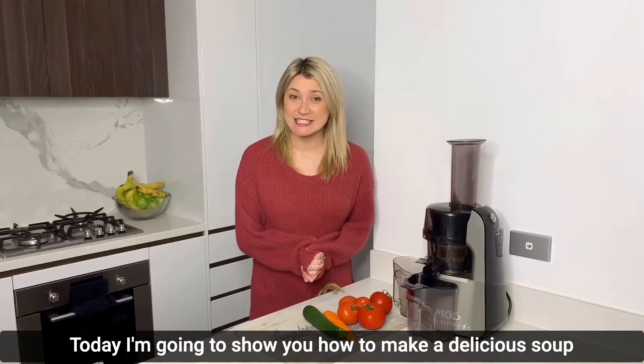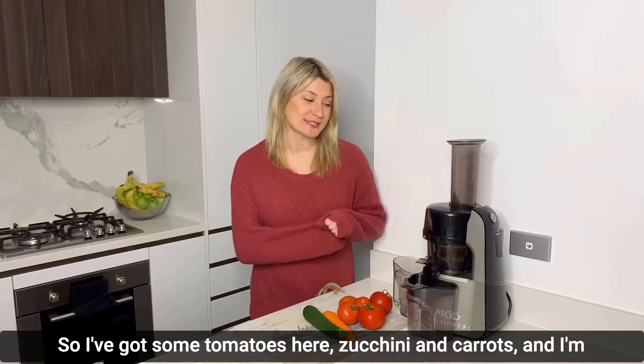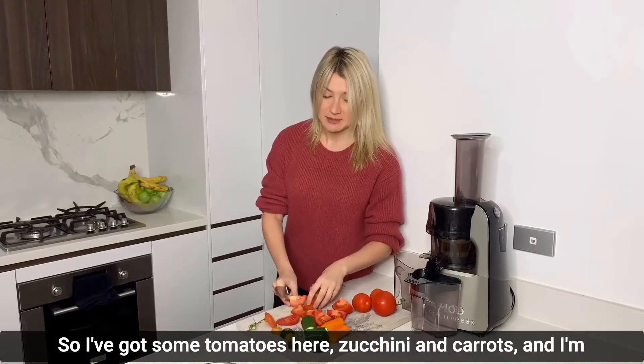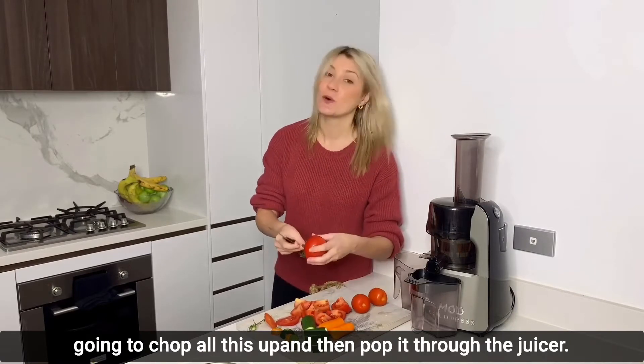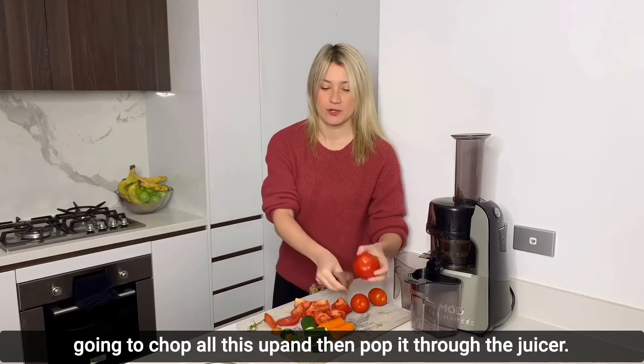Today I'm going to show you how to make a delicious soup in your Mod cold press juicer. I've got some tomatoes, zucchini, and carrot, and I'm going to chop all of this up and then pop it through the juicer.